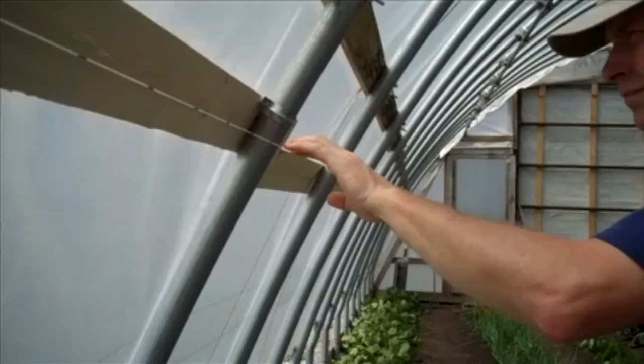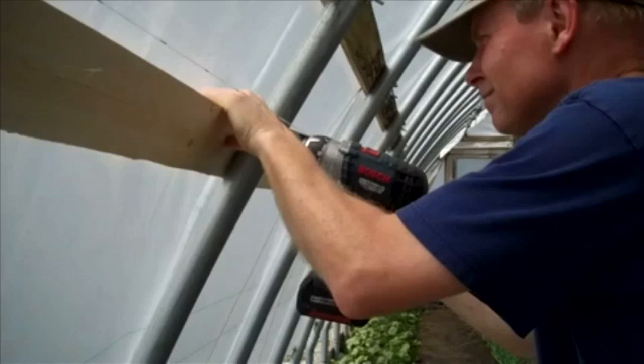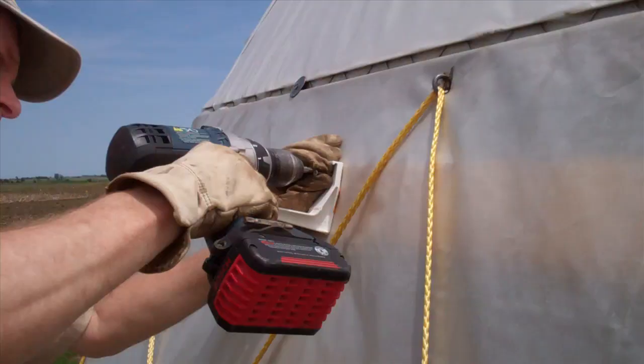The string line had to be pulled out a little bit so it would clear all the frames as it went from one end of the tunnel to the other. We set the string line at the slope that we wanted the gutters to follow in the end — about six inches of drop from one end of the tunnel to the other. This guide allowed us to align the mounting boards.